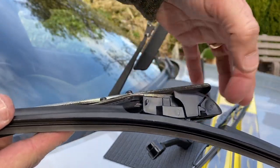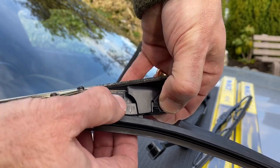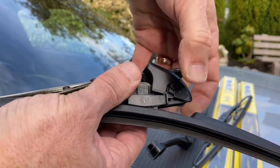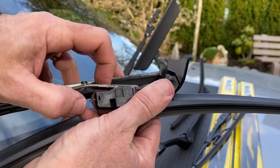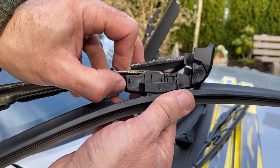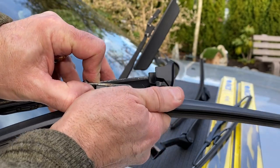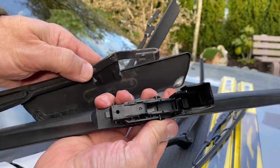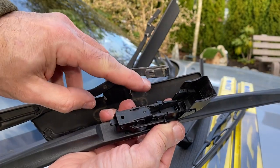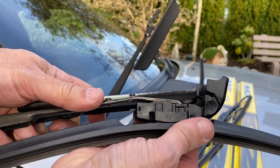To get these ones off, it's a little bit different. You have to squeeze these tabs in and then push up on that. And then there's a little catch at the back here and we should be able to pull it back like that. And you can see the little notch, the little hole where it grabs onto once it is pulled on all the way.